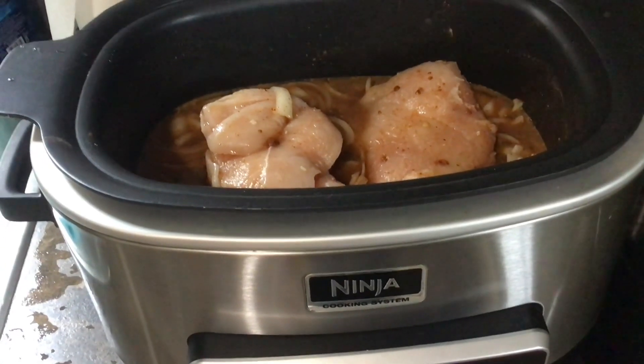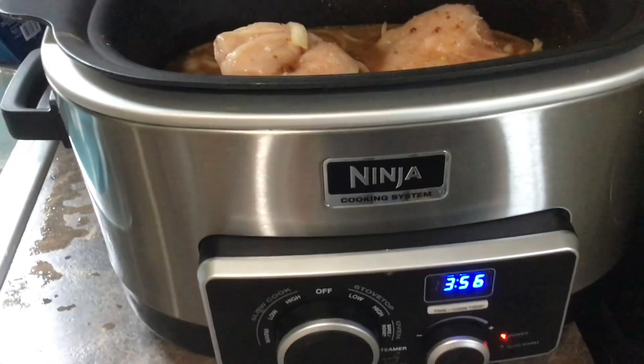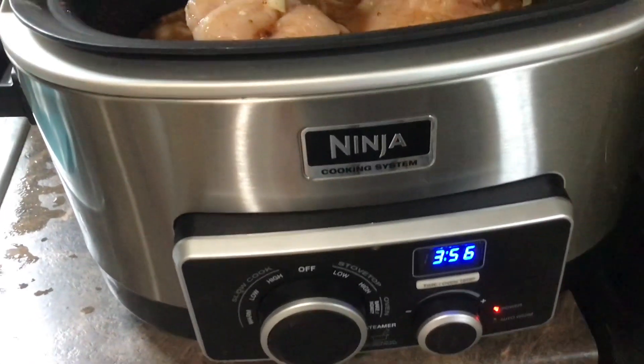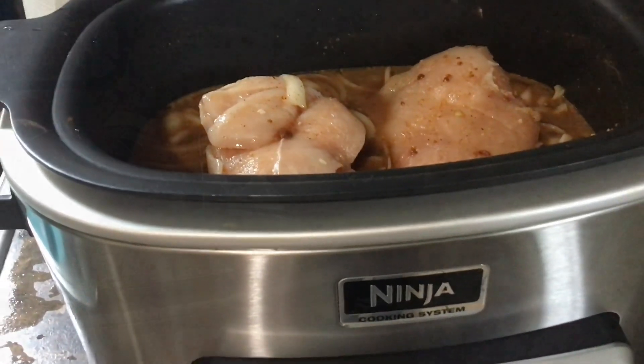Here's a better picture of it — that's what it's looking like on the inside. Like I said, I've got it on for four hours on high, but I am going to be checking it after two. I'll be back.